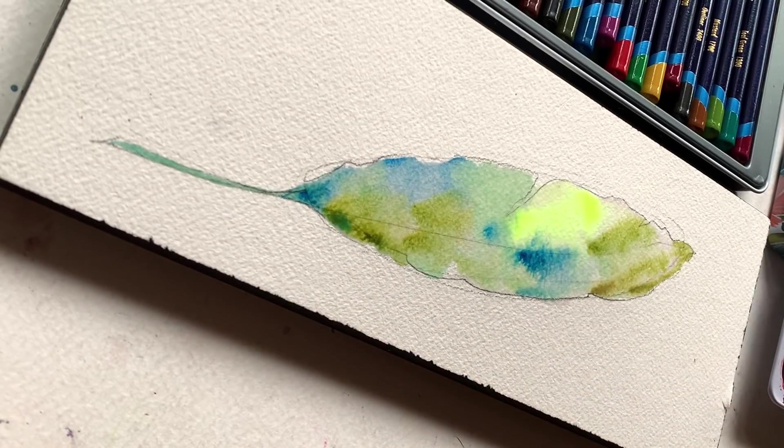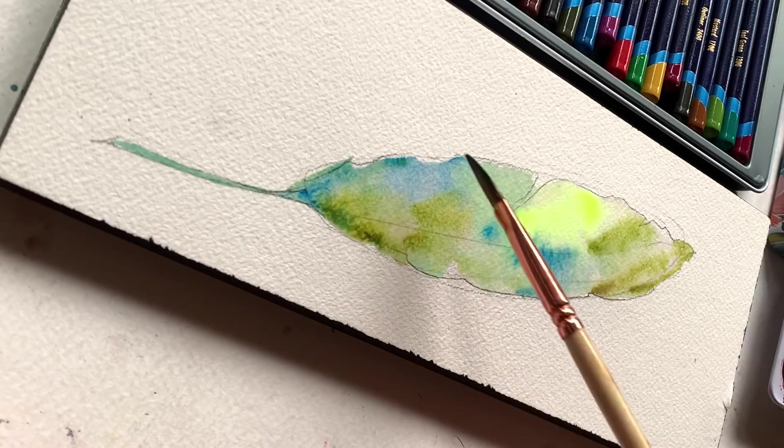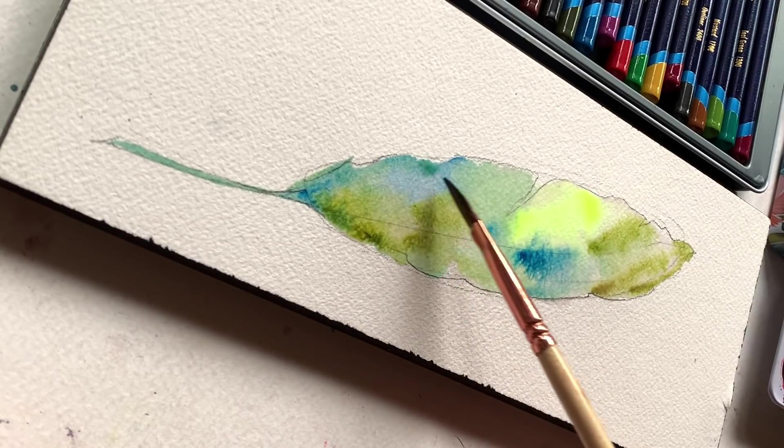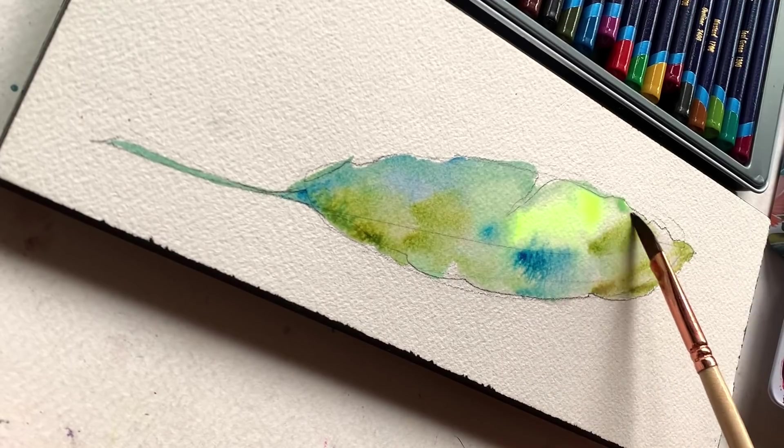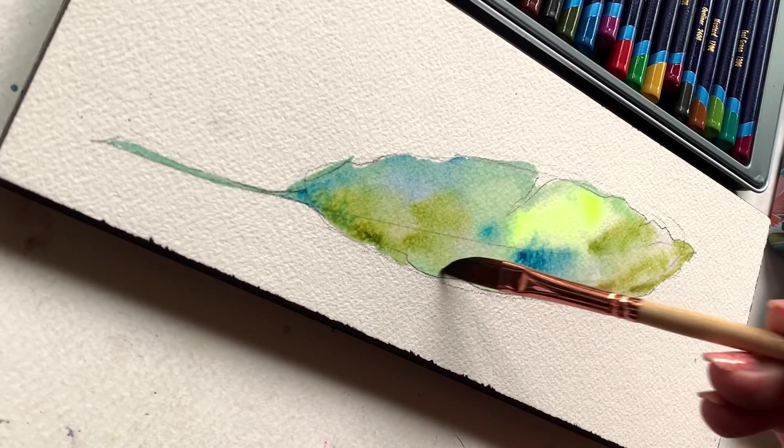I would recommend not over-blending because that's not terribly interesting. Leave a little roughness in areas. Leave a little white in areas. And just do what feels good to you.